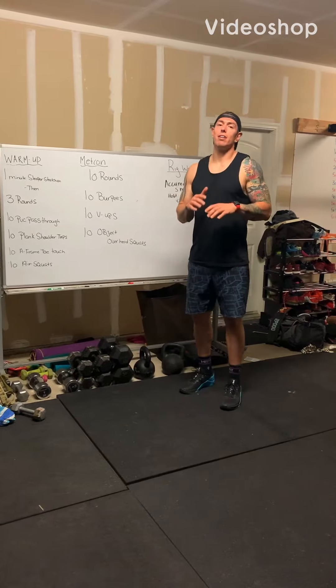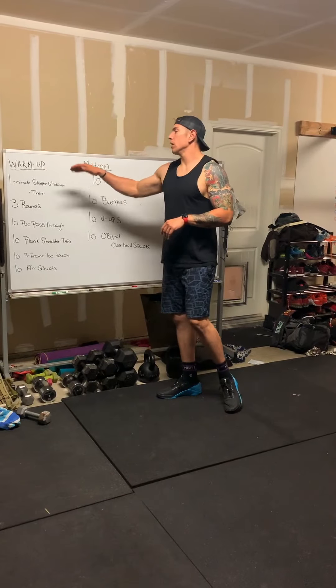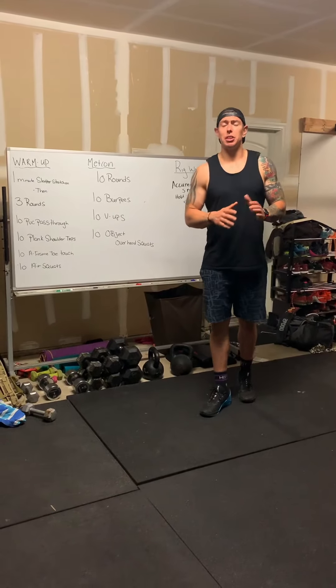So today is Friday. We have another great home program workout for you today. We're going to start our warm-up off with a one-minute sleeper stretch on each side.